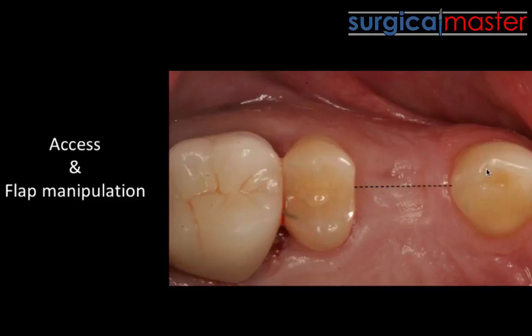There are different ways to access the site. We have an option to go with a crestal incision in the middle of the crest, or a crestal incision more to the palate. The advantage is you'll mobilize more of the soft tissue towards the buccal, and you're gaining more attached and keratinized tissue — you're gaining more bulk.